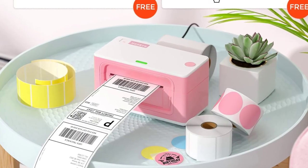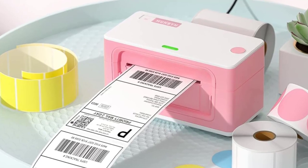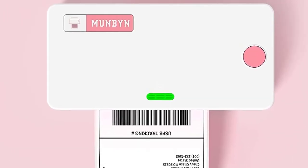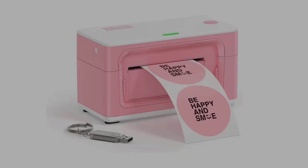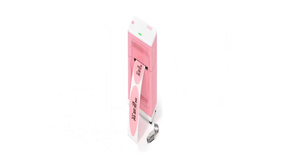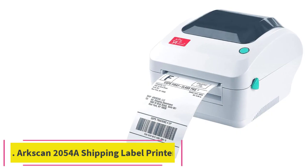The label printer is equipped with a Japan 203 DPI roam print head, with three months warranty for free replacement. Premium thermal direct technology printing requires no toner or ink. Munbyn provides free lifelong technical support for any product issues via live chat, phone calls, emails, and even remote desktop operations as needed.